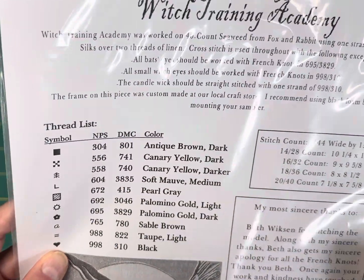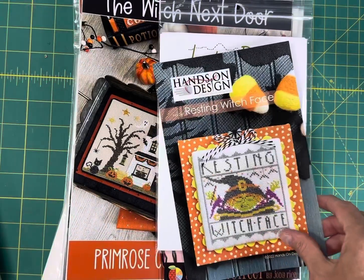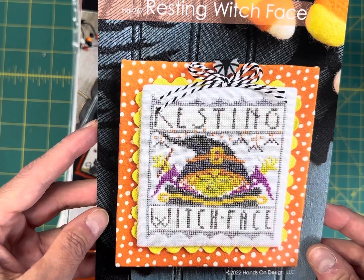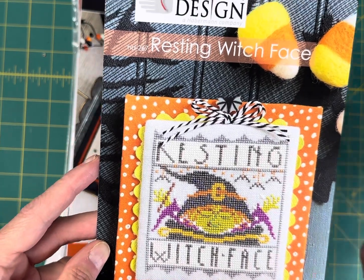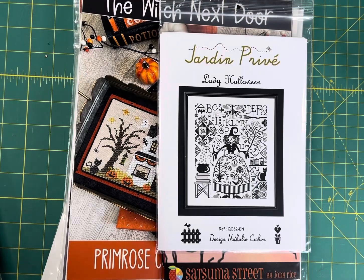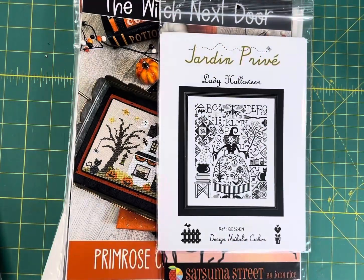Resting Witch Face by Hands On Design — this one is $5.35 on my site. It is 61 by 65 and stitched in DMC floss.